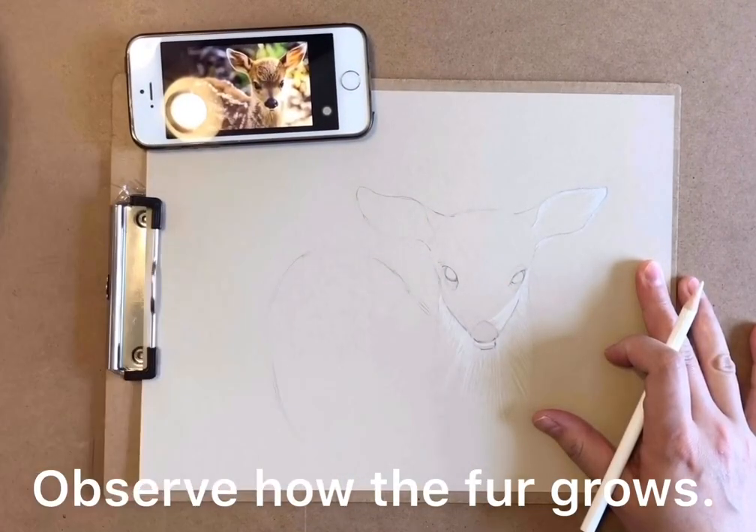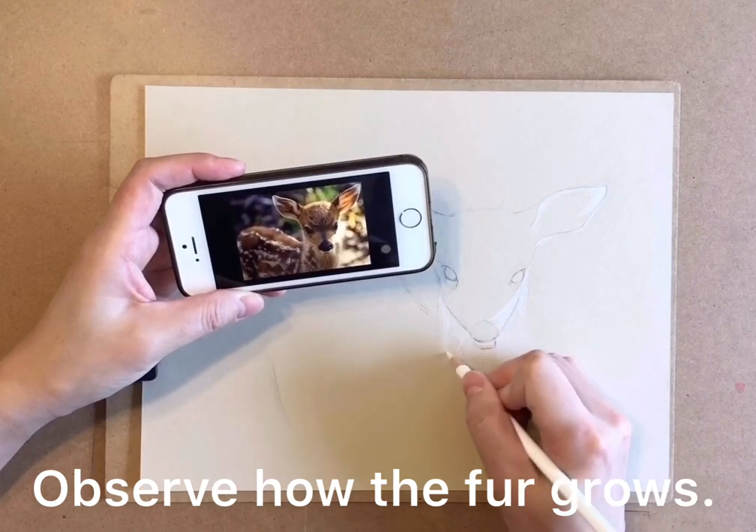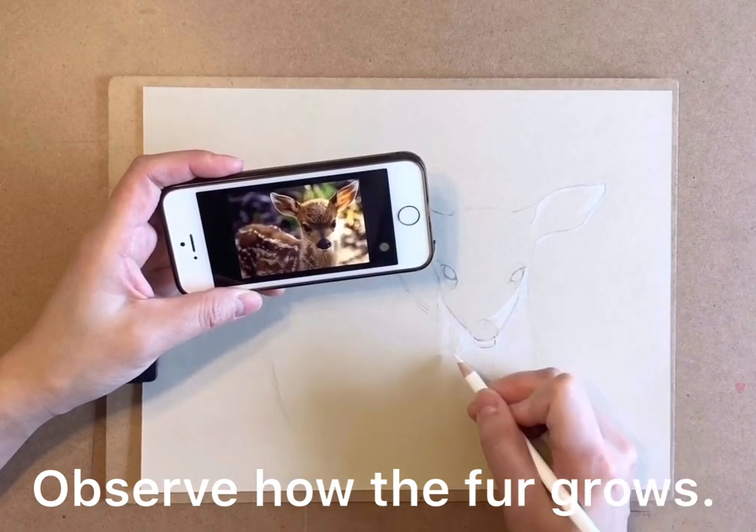We are going to observe how the fur grows and make sure we draw according to the fur directions.